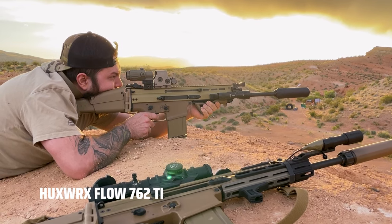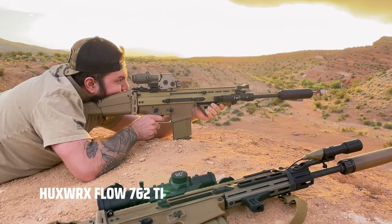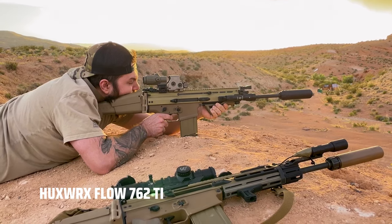One SCAR is a little more tuned for the Sandman, which almost skews the scales in its favor, while the other had basically no tuning done to it with just the Flow on there. It had a considerably softer and much more consistent ejection pattern — so to the credit of the Flow 762, it really was self-regulating quite well.